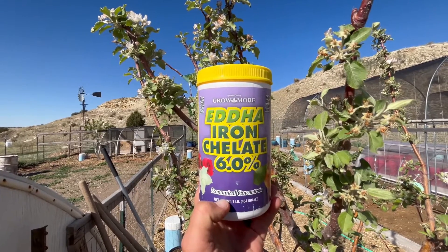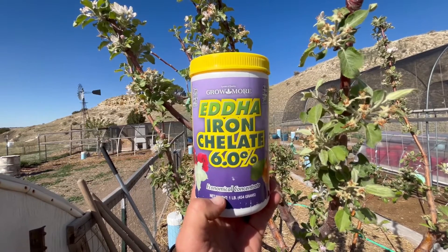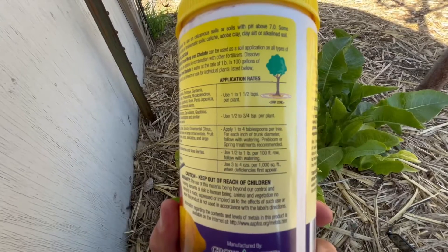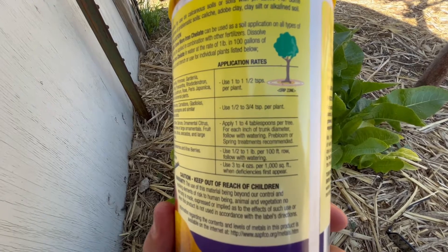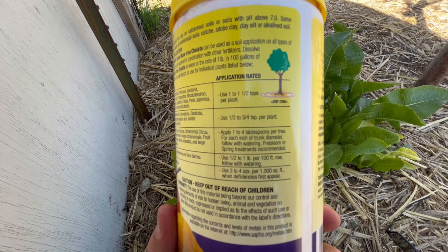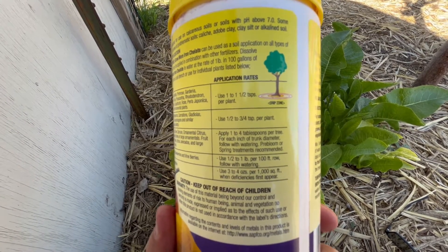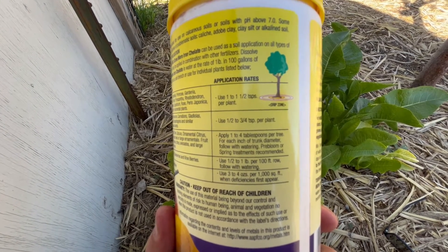This is the best product I've found to treat iron chlorosis: EDDHA Iron Chelate 6%. I'm going to treat my trees today, and this horseradish. Here's the application rate for trees: apply one to four tablespoons per tree for each inch of trunk diameter. I'm going to give each tree two tablespoons mixed in five gallons of water.